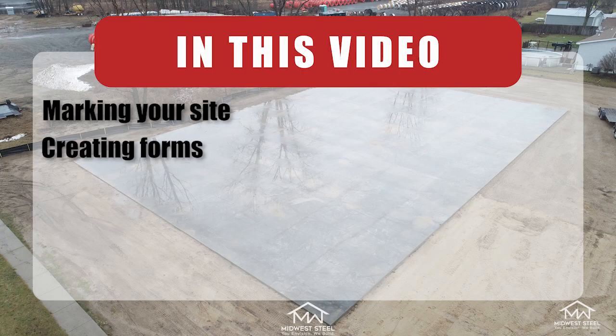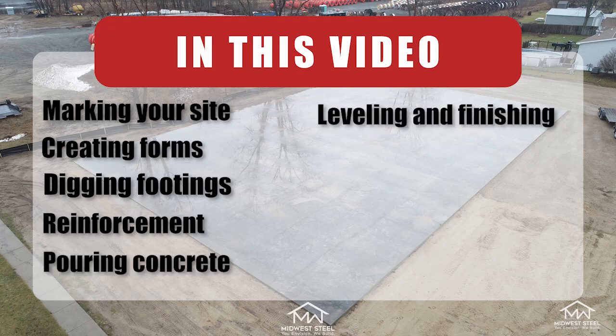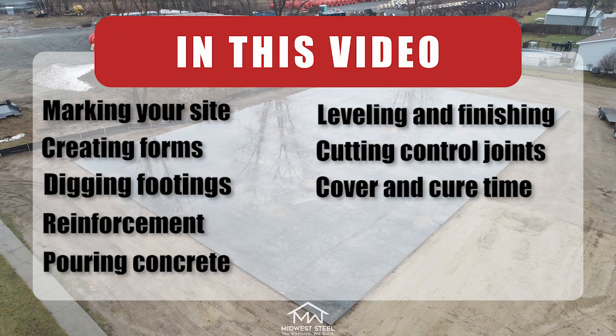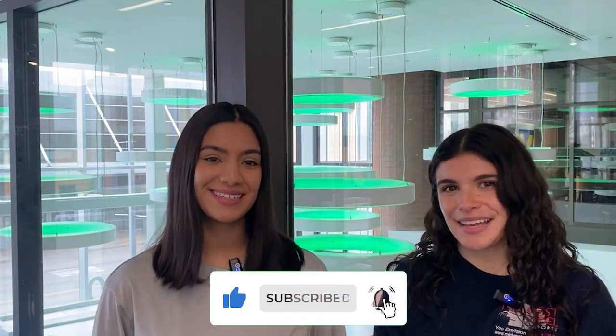You're finally ready. At this point, your site is ready to welcome your new steel building. In this video, we walked you through the site preparation process and helped you get one step closer to your new steel building. We touched on areas such as marking your site, creating forms, digging footings, reinforcement, pouring concrete, leveling and finishing, cutting control joints, covering and cure time, and removing forms. Thank you for watching our very first video in our Builder Pro series. We hope this video helped you better prepare for your steel building. Don't forget to comment below any questions and hit that subscribe button to see more videos like this. I'm Liz and I'm Brenda.